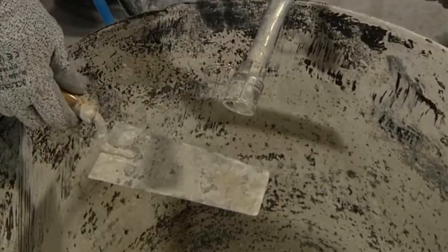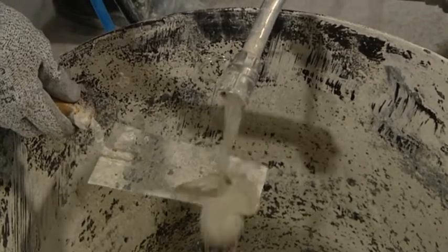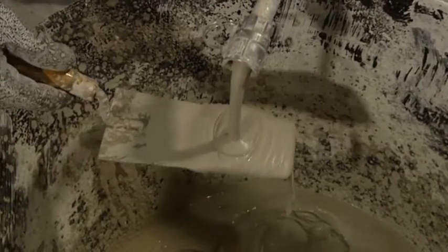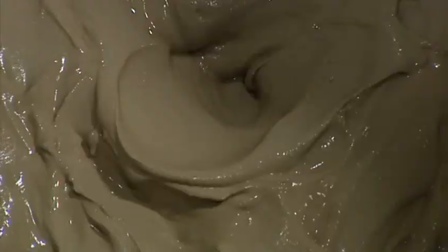Turn the machine on with the green switch on the control panel. A wet slurry mix will come out of the machine into the bucket. Give the mix a minute to settle down, then if necessary adjust the water flow in increments of 5 litres per hour using the tap on the water gauge.